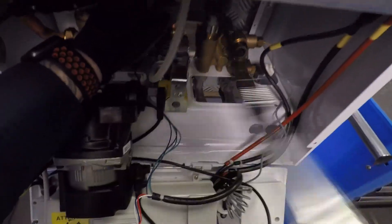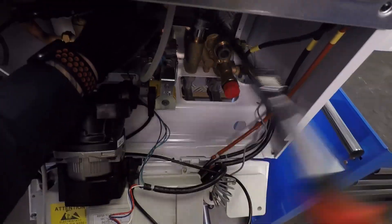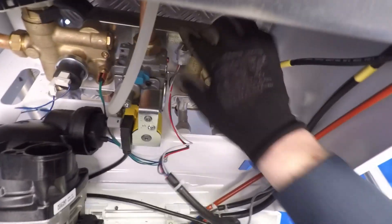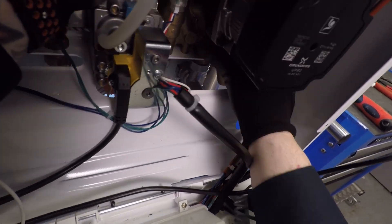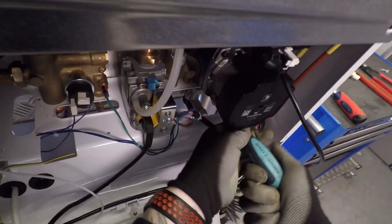We assemble in reverse order — stick it on there, tighten it down, get the eases on, get the hall effect on with wires in from the bottom, then get the pump back in, get the return pipe over, and a couple of screws. That's how I go about changing them on the ERP ones.